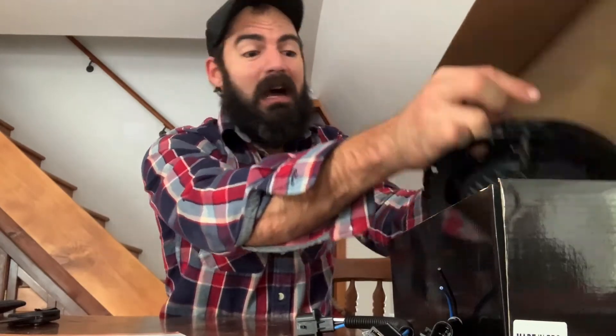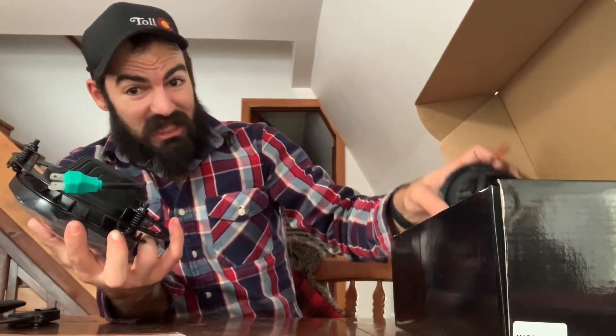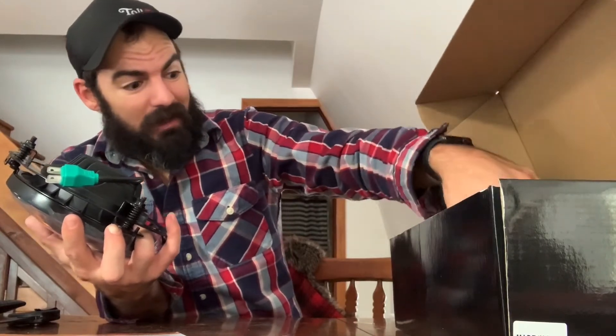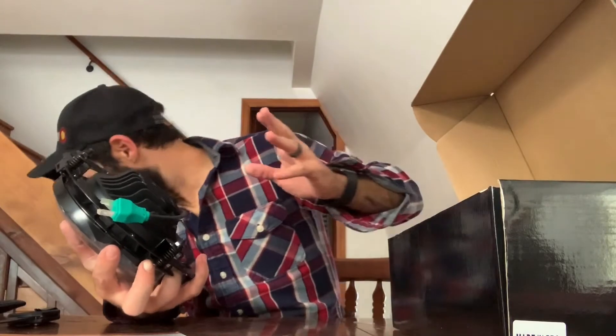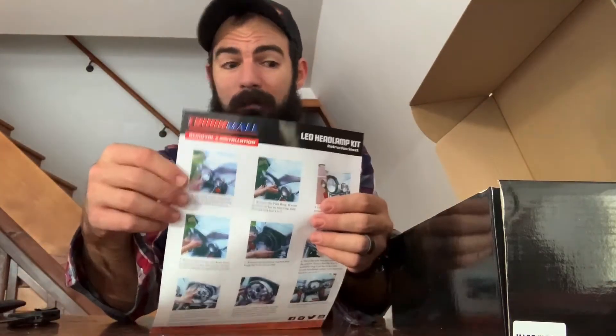Alright guys, have a great Thanksgiving. Hope all is well. Those of you going out for Black Friday shopping, be careful out there — people get crazy for no reason. It's just gifts, guys. You'll be alright if you don't get the Tickle Me Elmo doll that everyone else wants. Shay's out getting some supplies for tomorrow — we're going to do a hike and eat some turkey sandwiches in the woods, just kind of a fun thing and go play in the snow. Again, thank you guys at Truck Mall. If you've got any questions, let me know — Instagram, YouTube, down below, whatever you guys need. Happy Thanksgiving. See you on the flip side. Half the box is gone — good job, Moose.